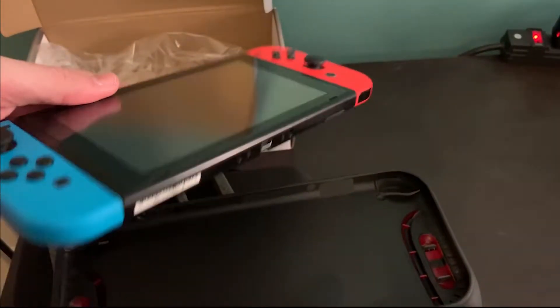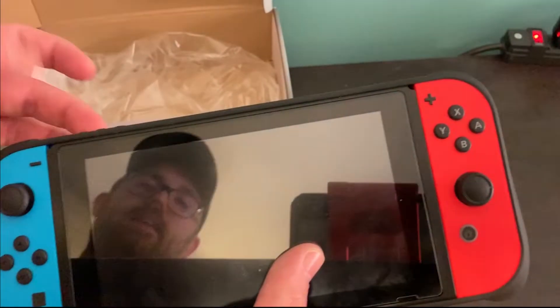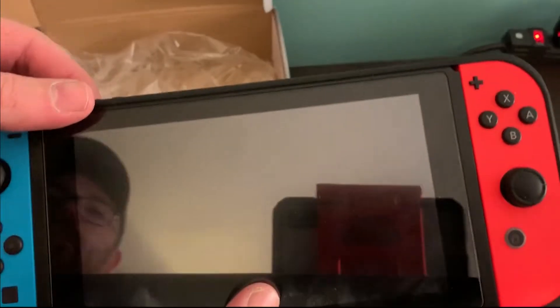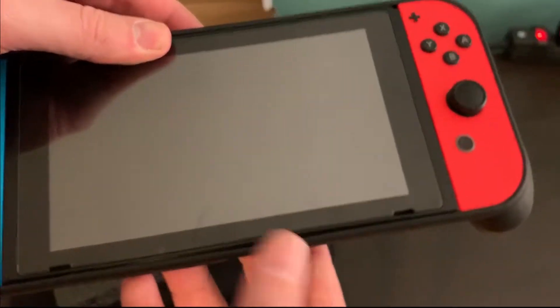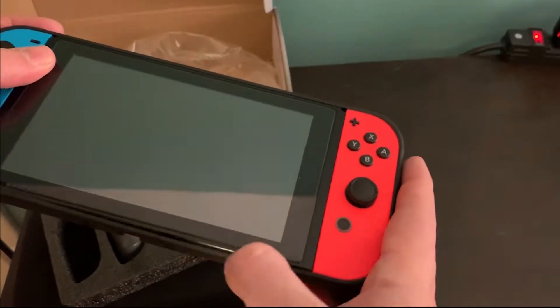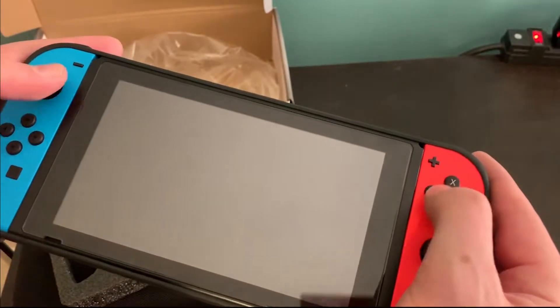Getting this on and off is really easy — like any other case, you just plop it on. The only thing to watch is the triggers, because sometimes they get caught and it won't fully go on, which could cause issues with gameplay. This is very, very secure — I don't feel like it's going to pop out at all. They did make it a little loose on the top and bottom for ease of getting in and out of the case, but around the sides by the Joy-Cons it's tight and really secure. When playing, you don't really notice the top and bottom looseness.